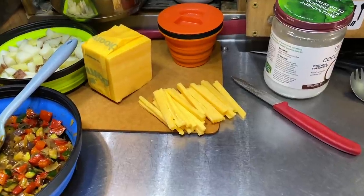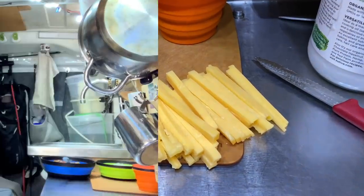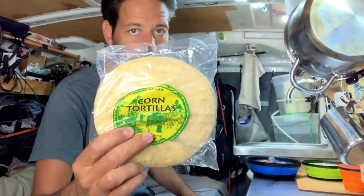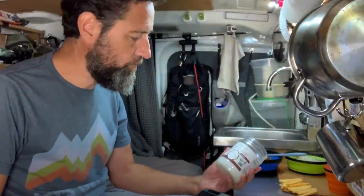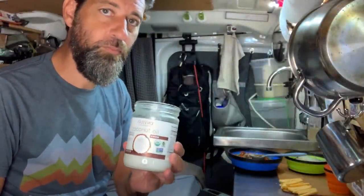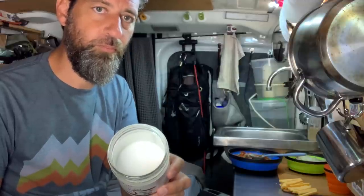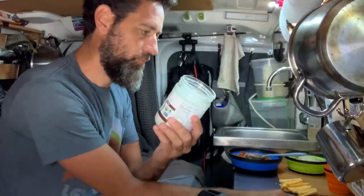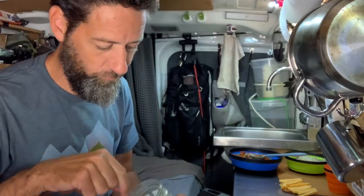First up I chopped up some cheese just to get that out of the way. Then I'm going to turn my attention to the corn tortillas, because we're going to fry these in coconut oil. It's a little chilly in here today so my coconut oil is quite set up — but that's not a problem because I can use my trusty spork to dig some out.